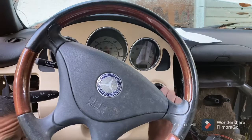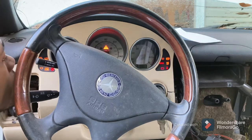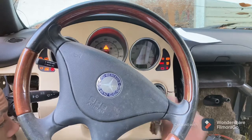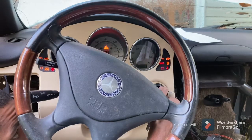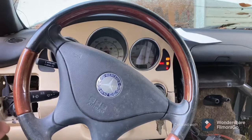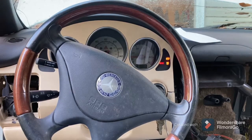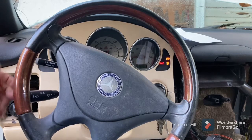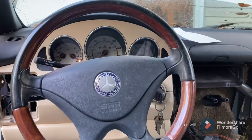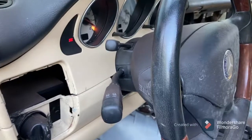Alright, moment of truth — let's see what it does. I think it's on there. SRS light is on, it's in park. No airbags blown — she cranked up pretty good! The SRS light is still there though.